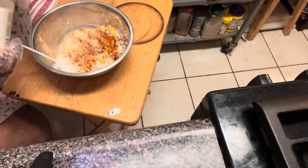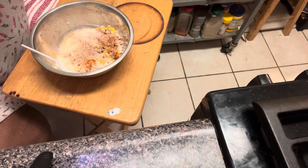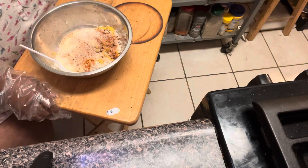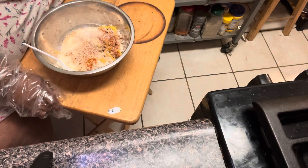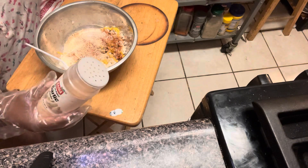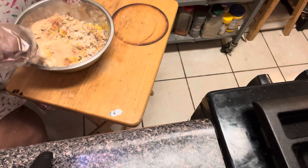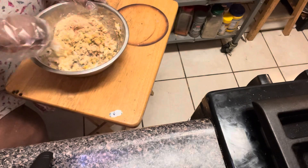I add a little bit of onion powder, a little bit of garlic powder — this is the one that got the top on it — and then mix it all together. That's how I make my crab cakes.